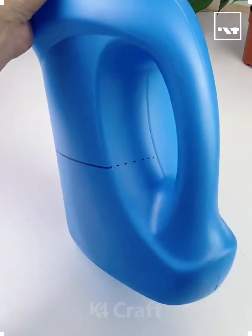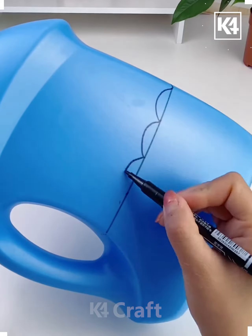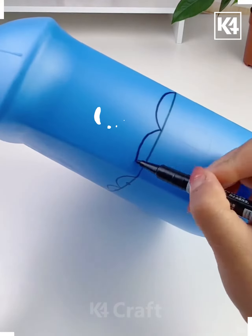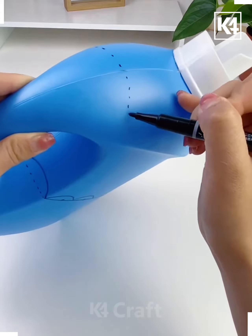Hello everyone, let's make plastic can pots. With a marker, draw a line on the lower half of the can and above the line. Draw some wavy lines and a little circle on the center of the curve, and mark a line around the top part of the handle.